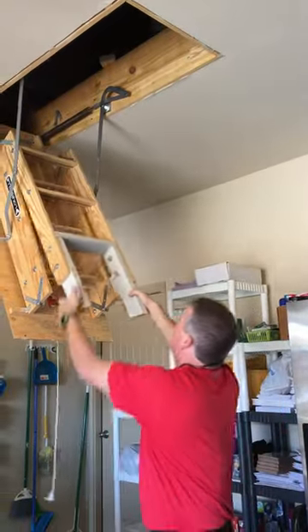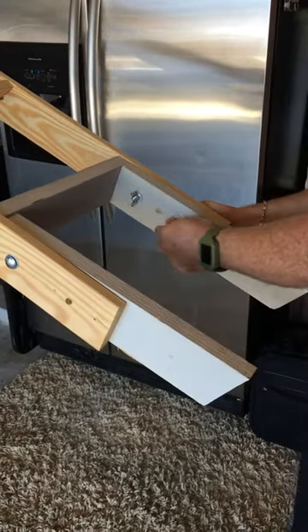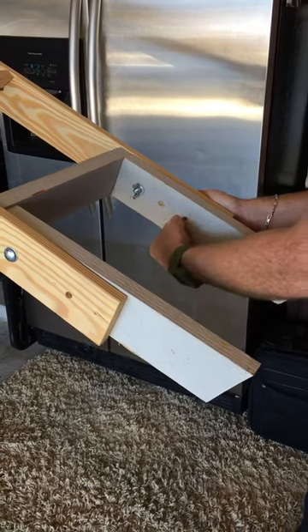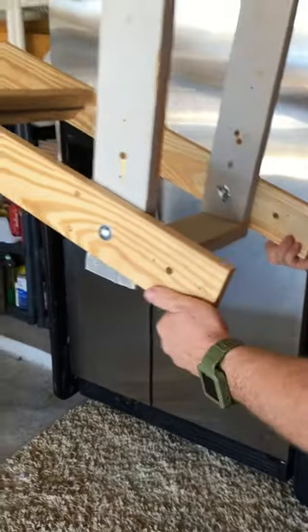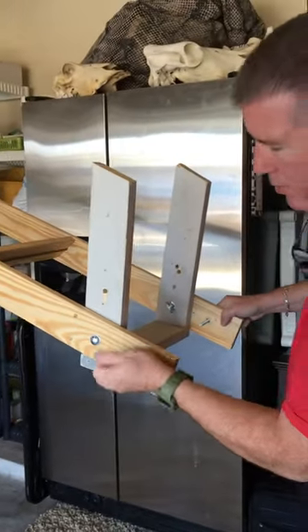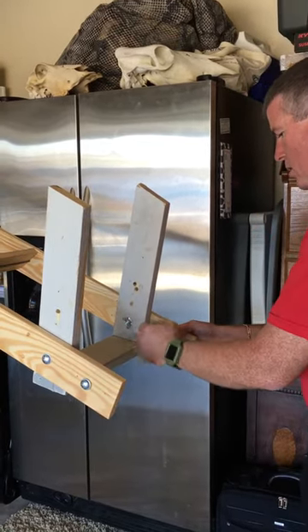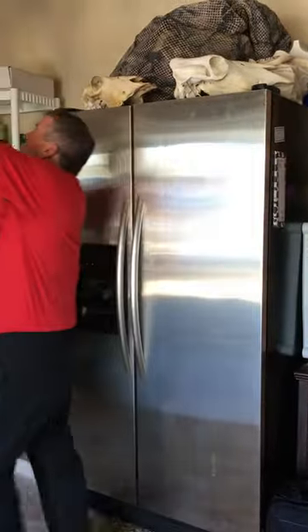To fix that problem, all I did was add a new step with four bolts. Pretty quickly unbolt everything, slide it up, put the bolts back through, add the wing nuts, and fold your ladder back up. I folded it up, added that step — fully functional and ready to go.